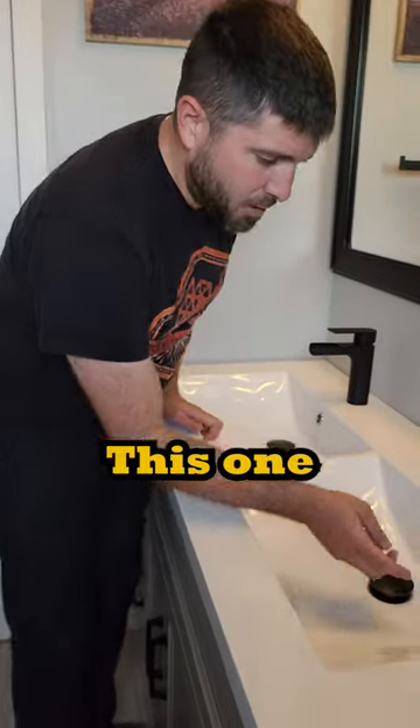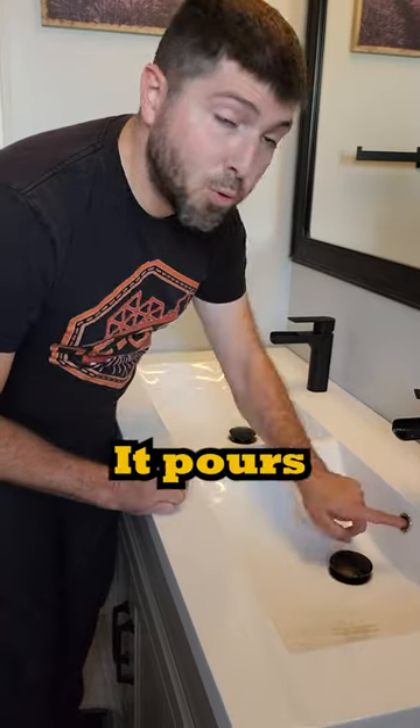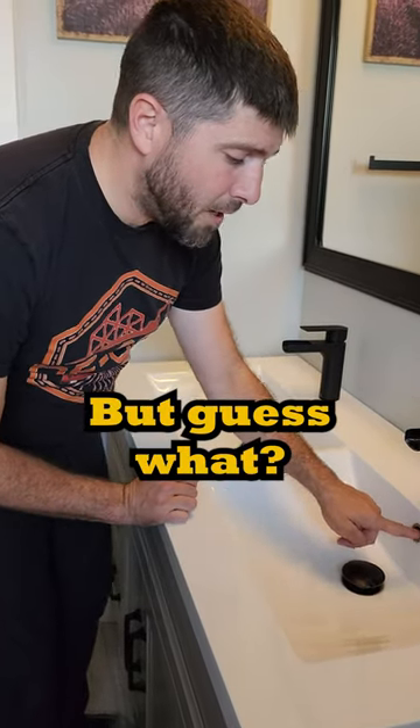Well, guess what? Sinks have a waste overflow, too. There's two different ones. This one is the hole on both sides, so if the sink fills up too much, it pours into this hole.